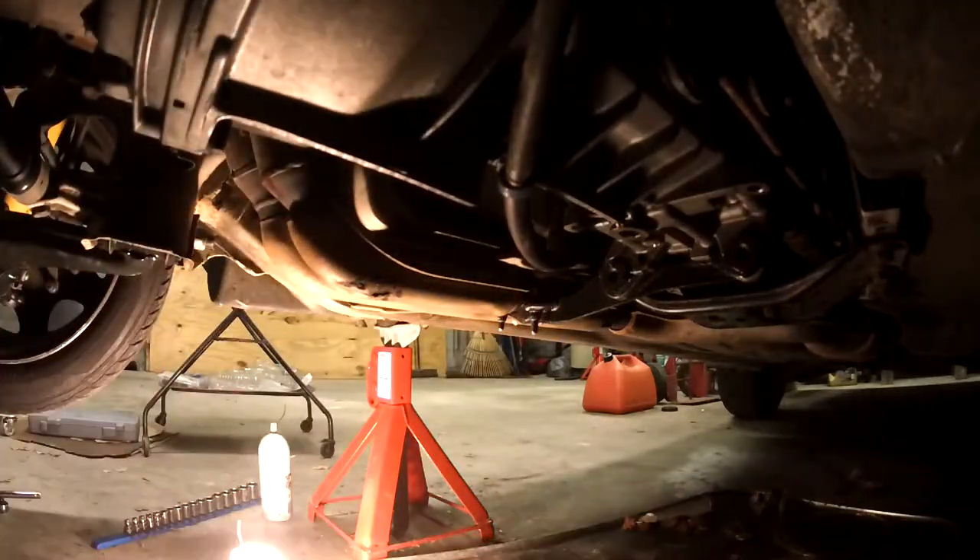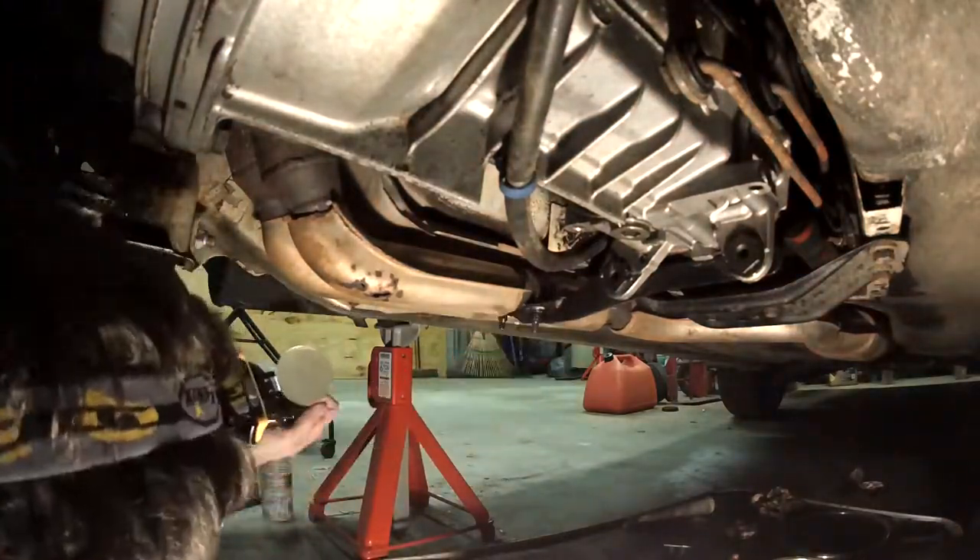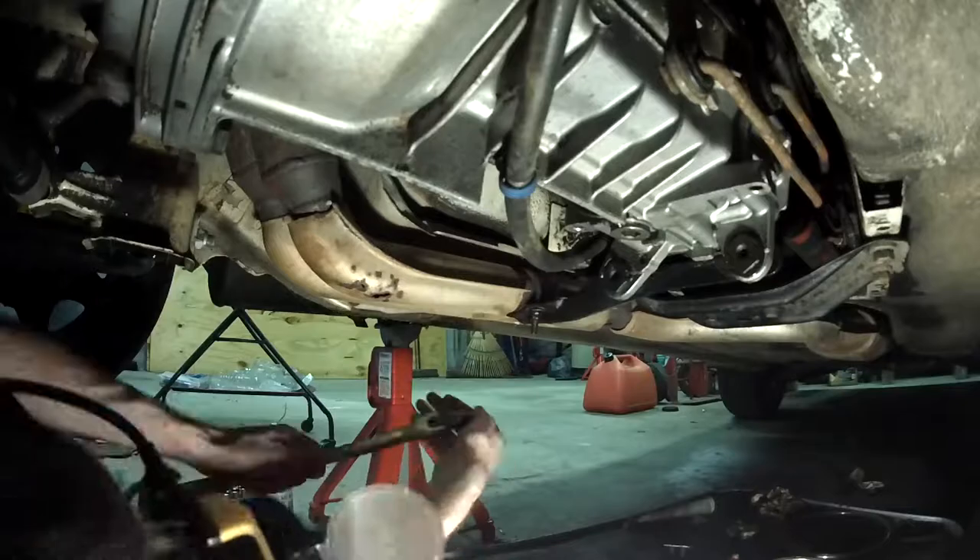This is a video on how to remove the oil pan on a 190E with an M102 engine. I mostly followed the service manual.